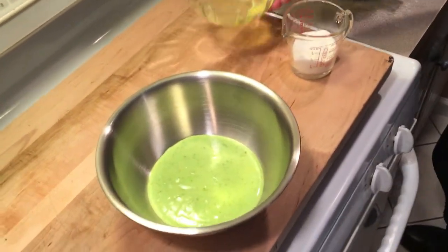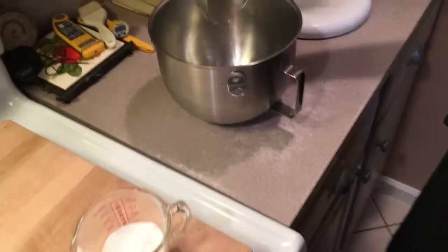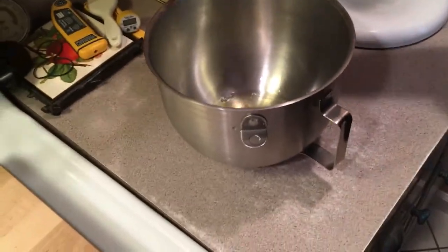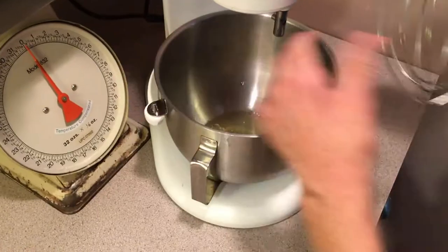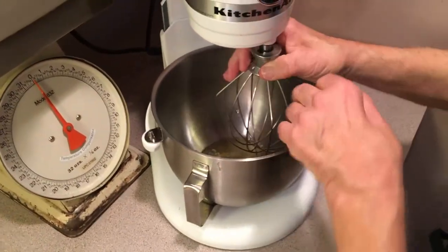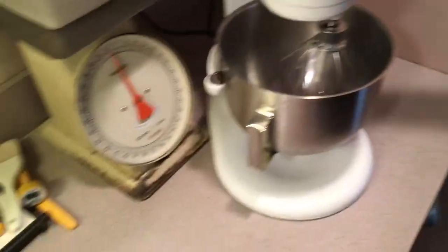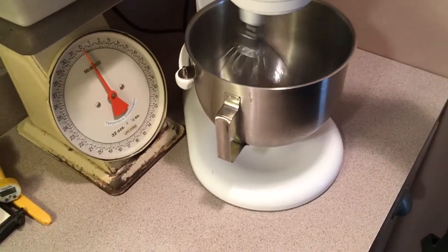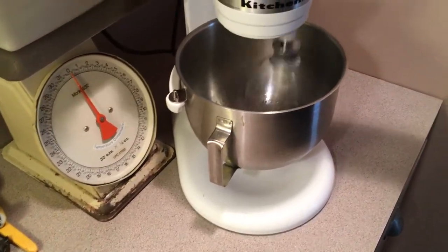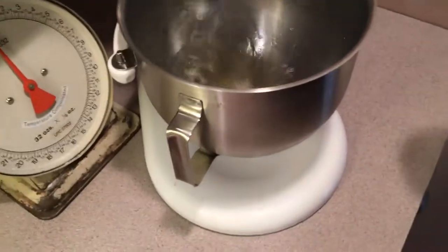We're gonna do our egg whites now. I have three egg whites and some sugar here. We're gonna make a medium-stiff meringue. We're gonna add the sugar slowly, a little at a time.